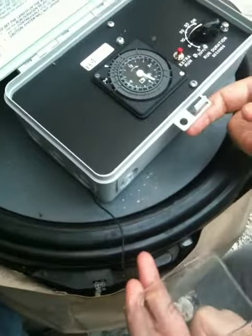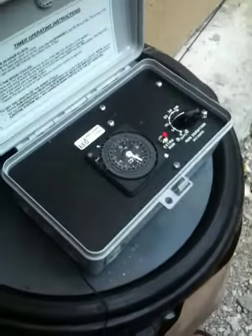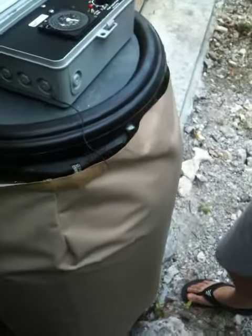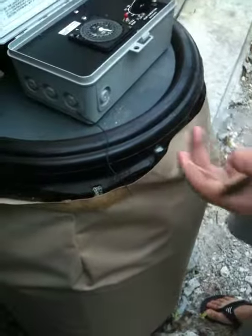If it stops spraying and I can't get mosquito people there, what to do is take the hose and put water in. There will always be some residue at the bottom of the tank. If you put water in and fill it up about halfway or a quarter of the way, it'll give it enough to keep spraying and still pump them out until they can get back down and refill it.